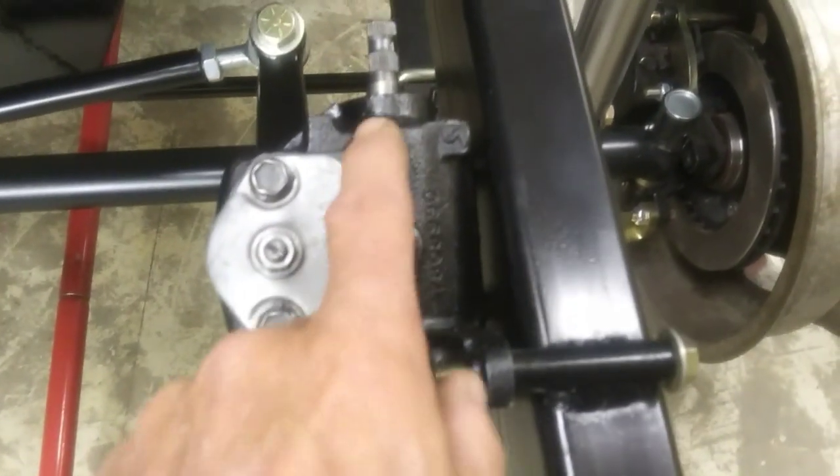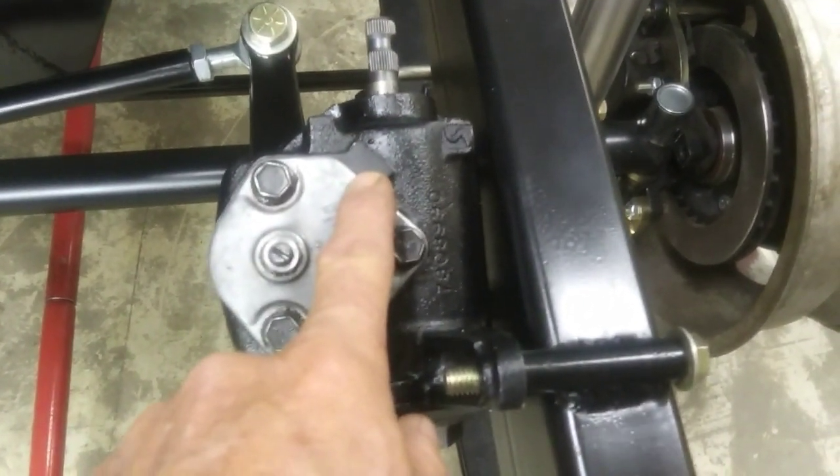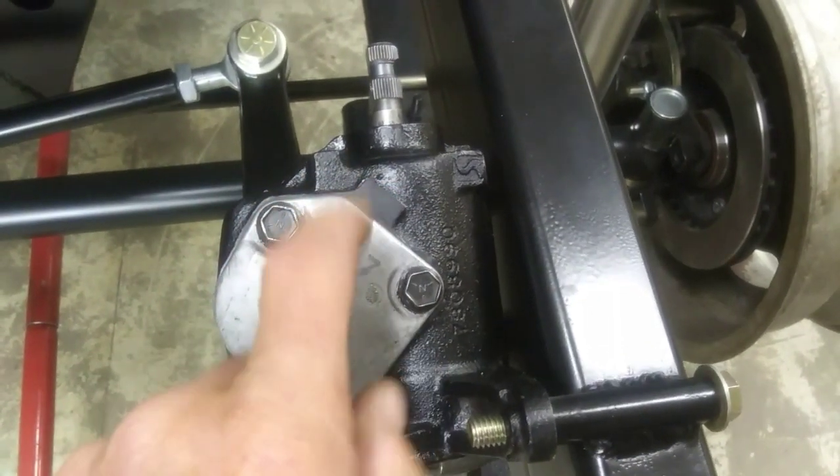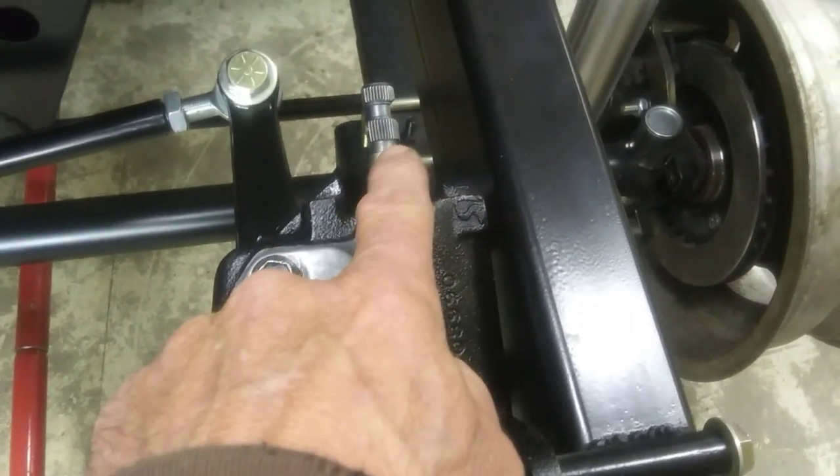So I adjusted my steering box, got it all greased up and back on here. Put a new gasket in it, filled it full of wheel bearing grease. Adjusted that to center.